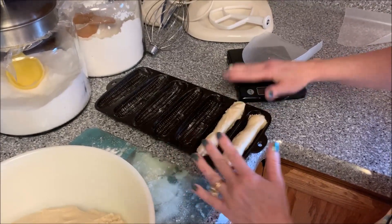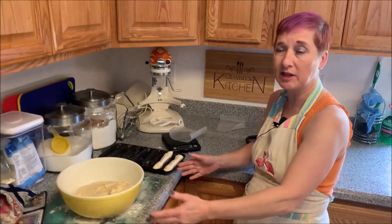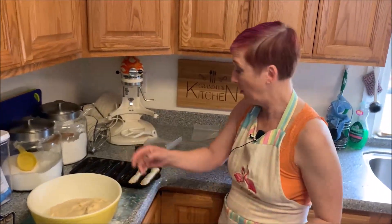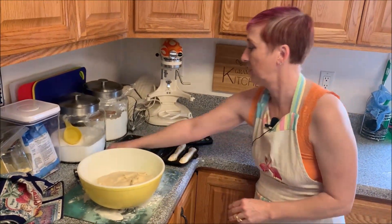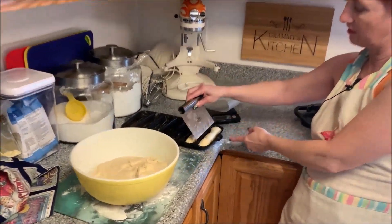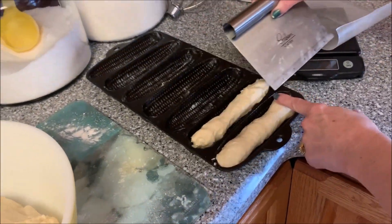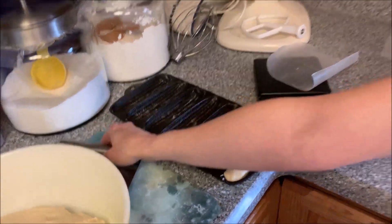If you don't have a pan like that, just shape them and line them up on a baking sheet — they'll be fine. This just kind of helps to get the shape. They're a little over 6 inches long — about 6 and a half, almost 7 inches.